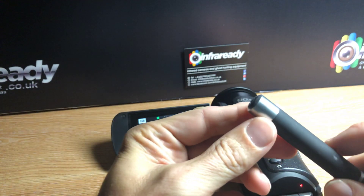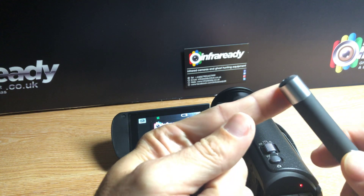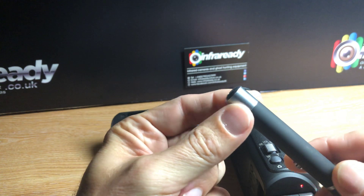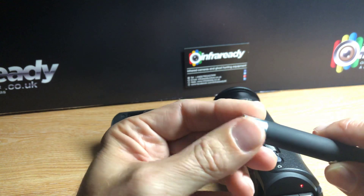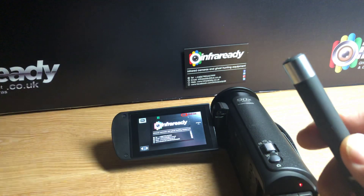Hi, this is InfraReady. I'm going to show you the infrared laser pointer, and this is great for use with full spectrum cameras and camcorders when you're out on ghost hunts. If you like ghost hunting equipment and you like DIY tutorials to show you how to build your own equipment, then be sure to subscribe to our channel.